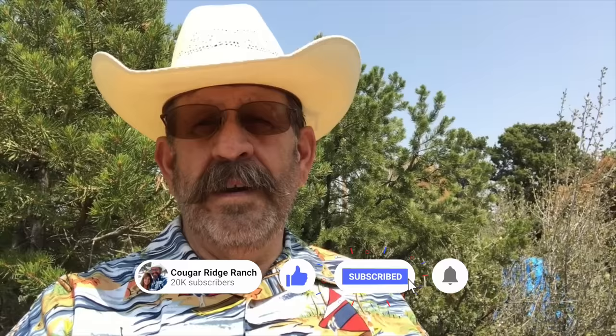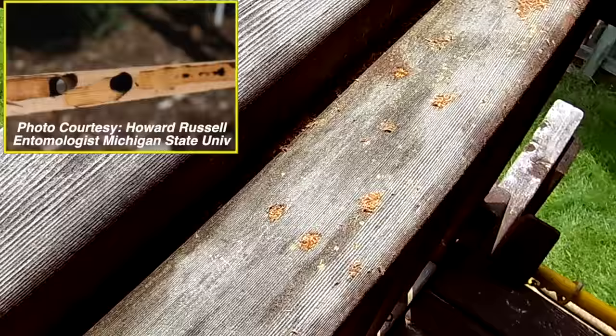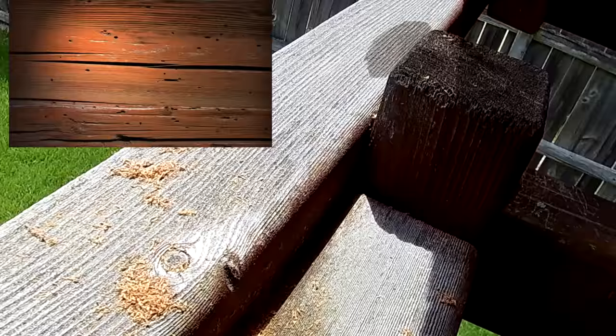If you've determined that carpenter bees are just being too destructive to your property and they've got to go, I'm here to help you kill them all. To really know how to kill them all, you need to know a little bit about your enemy. Blindly and unwittingly trying abstract things is not the way to get rid of a pest this prolific and destructive. Knowing your enemy is half the battle.